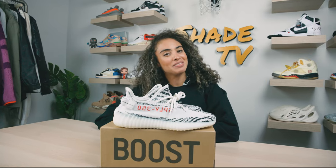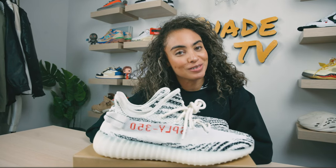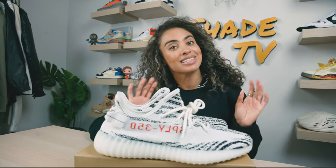Welcome back to another episode of Shade TV. My name is Marissa Hill and today we're going to be talking about a re-release on the Yeezy 350 V2s in the zebra print — black and white colorway. Let's take a quick sneak peek.